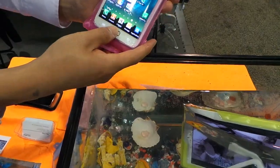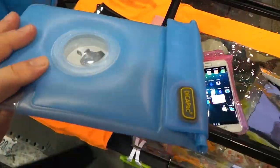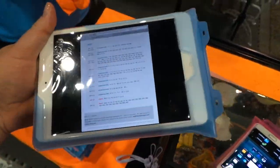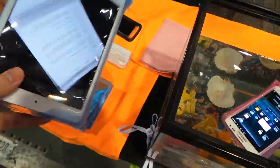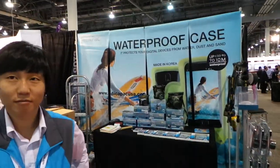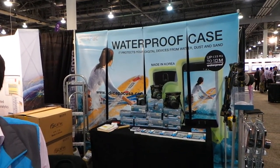They just fold up and have a double-lock system on them. What's nice too is they float, so you can use this in your pool if you want to enjoy your electronics in the summertime heat. They've got the iPad mini in there — really cool. Check it out at Dicapak.com.